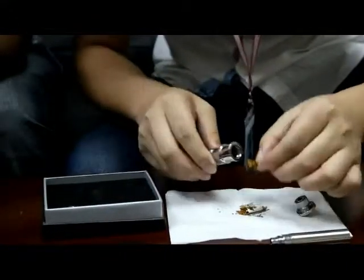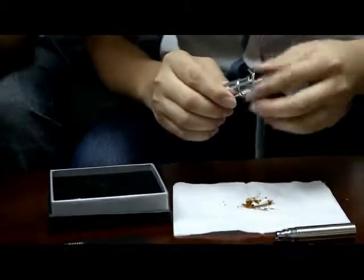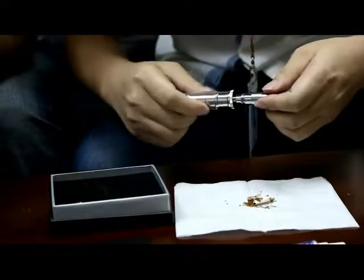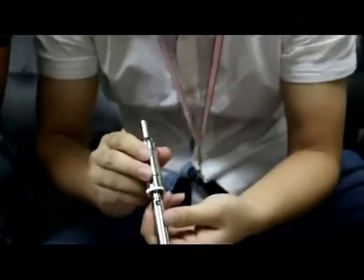He's got some tobacco there. He's filling in with the dry tobacco. Screwing on the top. He has an ego-sized battery — screwing that on top there as well.